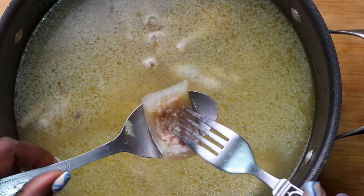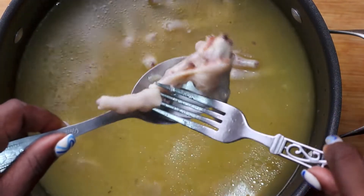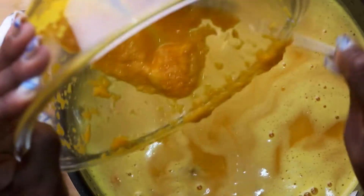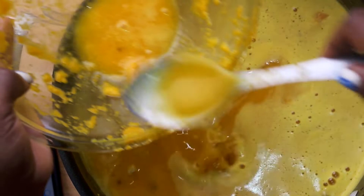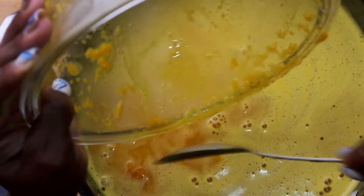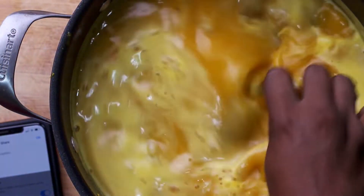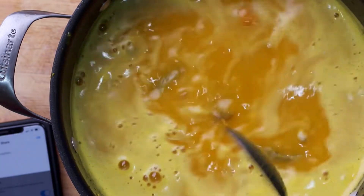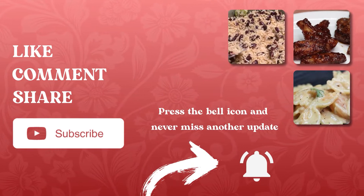Now I'm transferring my cooked cow skin — look at that, it's so nice and soft and gummy. The chicken foot is nicely done as well. I'm adding the pumpkin puree to that rich meat water and allowing this to boil up — we're on our way to making a nice rich pumpkin soup, just look at that color! Remember to like, comment, share and subscribe, and click that bell icon so you'll never miss another video.